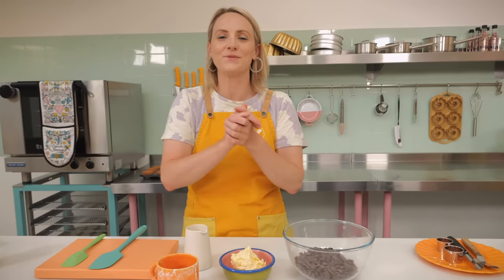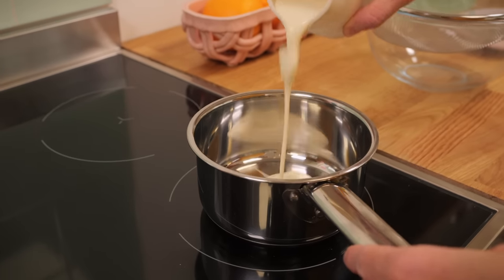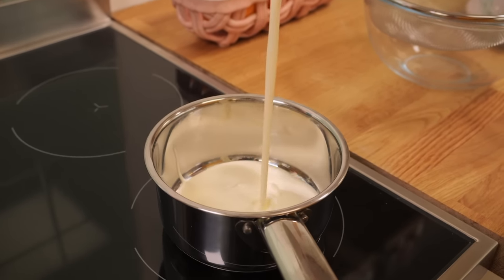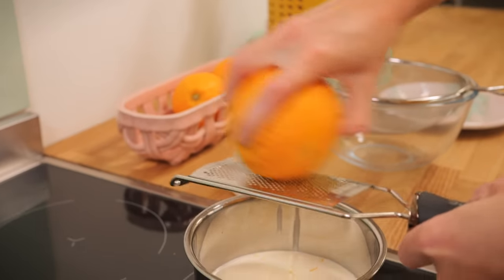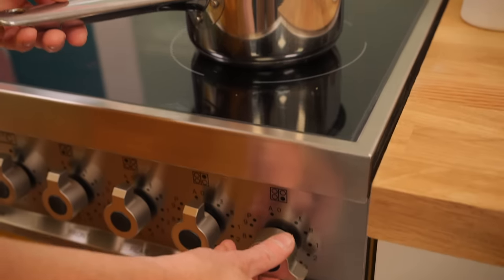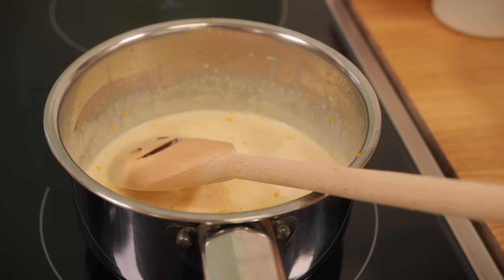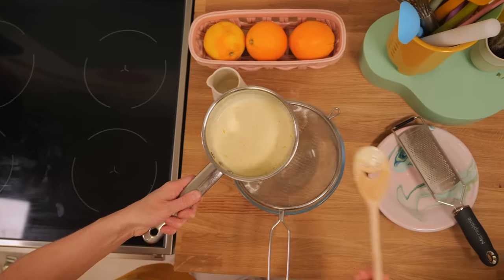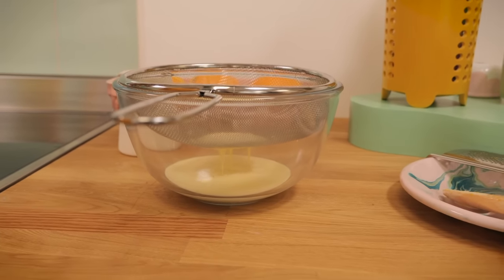First we need to infuse our cream to get the orange flavour in. Grab a small saucepan and put in 110 mils of double cream, then zest two oranges over your cream. Bring it to a gentle boil — as soon as it starts to form bubbles, turn off the heat and leave it for five to ten minutes to cool. Lastly, strain it through a sieve to get rid of any bits of zest, then continue to let it cool in the fridge.